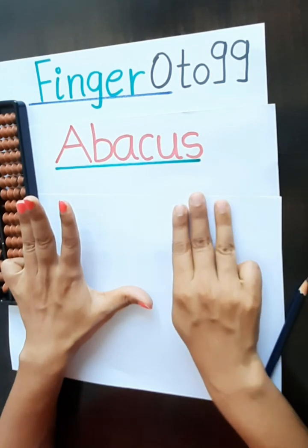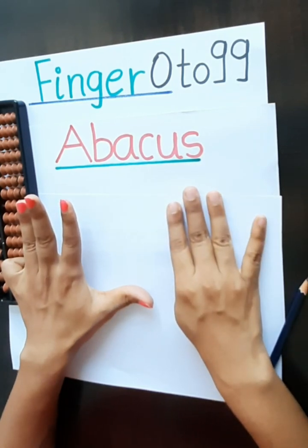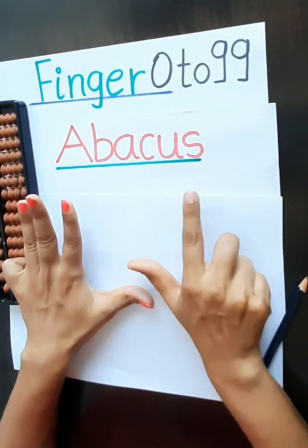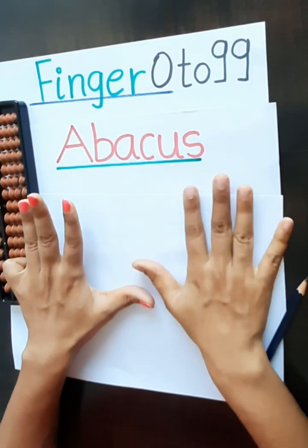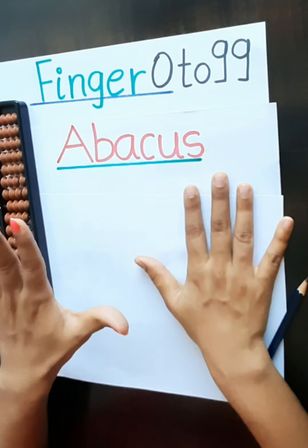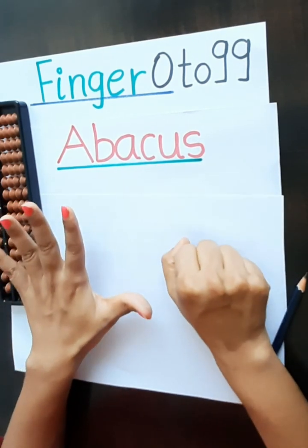82, 83, 84, 85, 86, 87, 88, 89. 9, 0, 90.